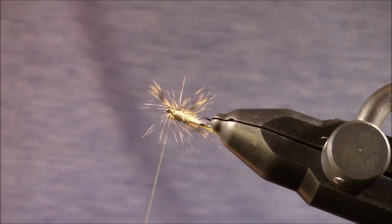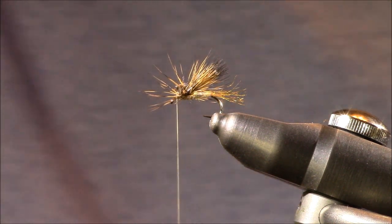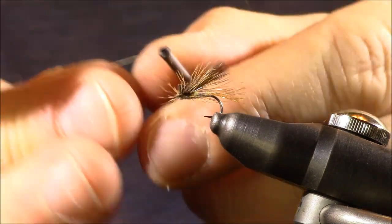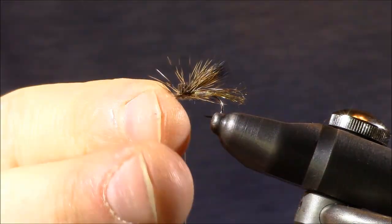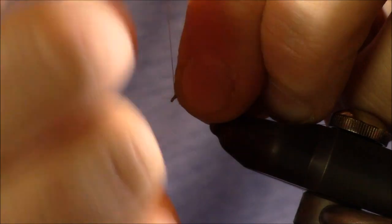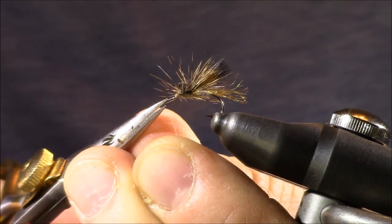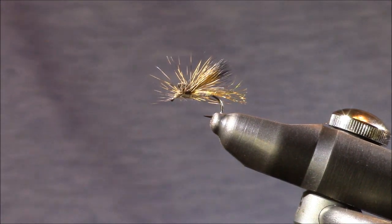Now we're just about complete. I check the fly to make sure everything is covered. As we get near the end, be cautious — you don't want to lose a wrap and have everything unravel. I put in one half hitch, pulling all the fibers back to avoid trapping them, then whip finish the same way. And now we have the finished EC Caddis, the Emerger Cripple Caddis.